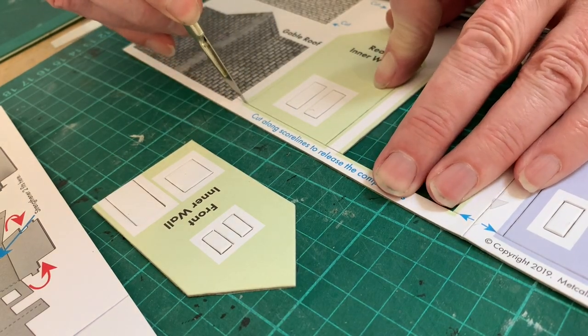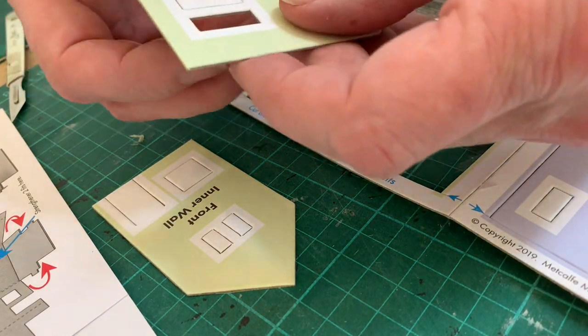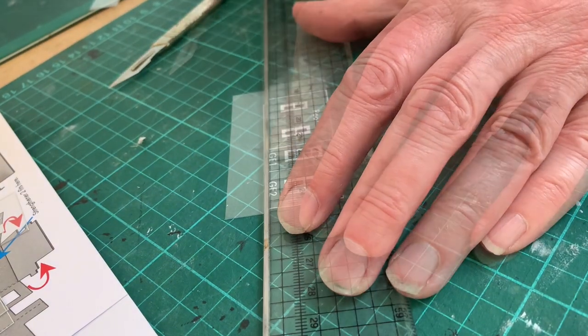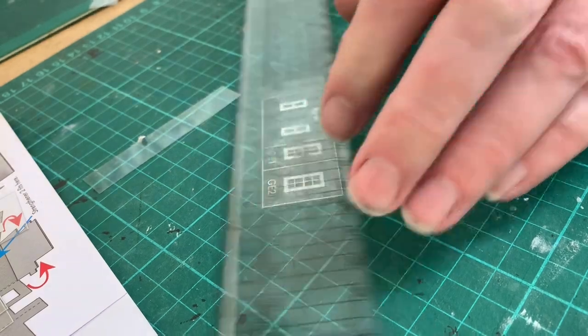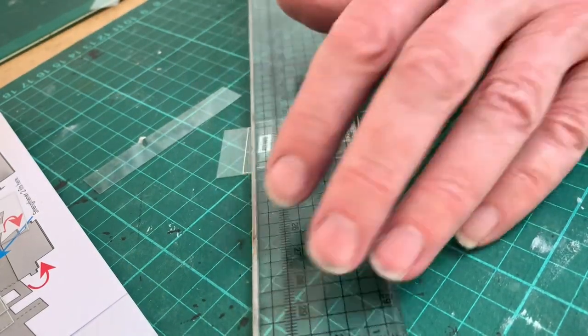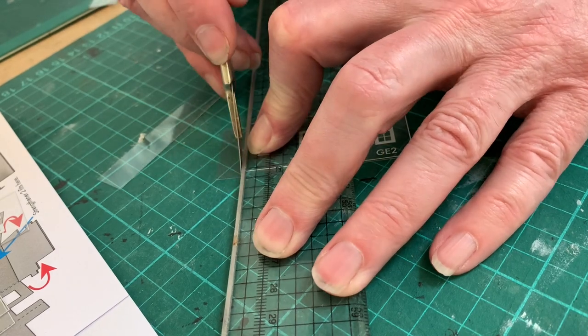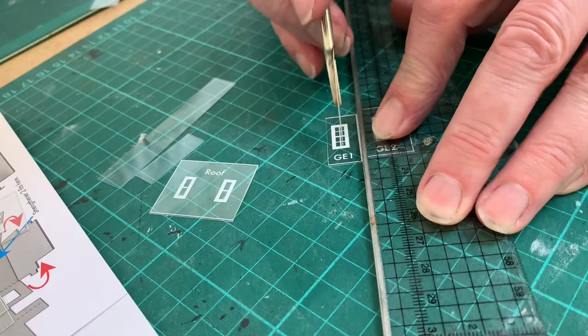Once the components are released from the cardboard sheet, any windows can be popped out. Before we rush into construction itself, we need to sort out the glazing for the windows. These come on a sheet of clear plastic and need to be trimmed to the outside line. This outside area has been designed especially for each window, so don't be tempted to cut any closer.